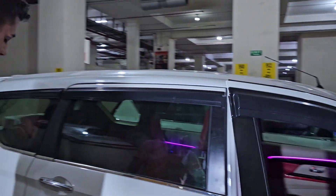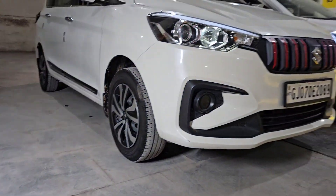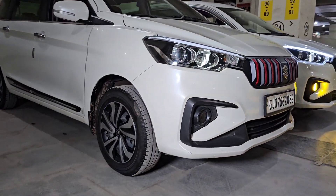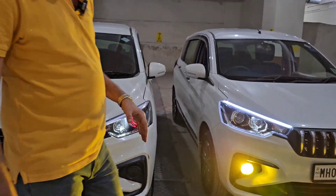Two Ertigas once again in front of you all. One has wheel caps giving the alloy wheel look to the car's side profile. On the other hand, our genuine alloys are 15-inch, which have been fitted on this car.